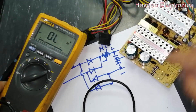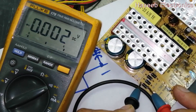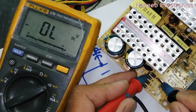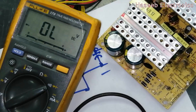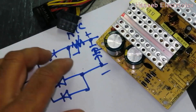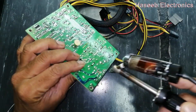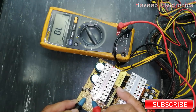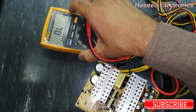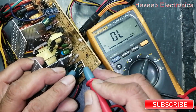Now check these diodes — these rectifiers. Short. Short. Short. Short. Short. Short. The bridge rectifier is fully short. Now we have to open it. I will open one side of the diodes. I opened these two diodes and we will check these two first — it is short. The other two are also short. So the complete bridge rectifier is damaged. I opened all four diodes and all four are short.